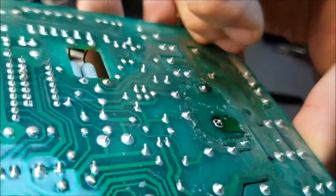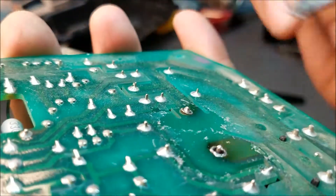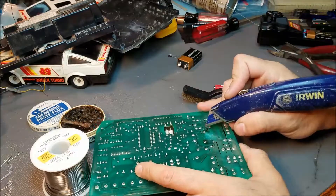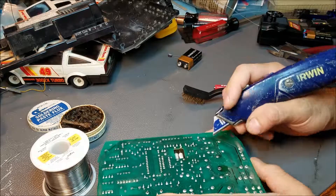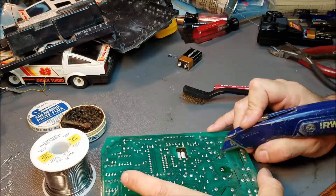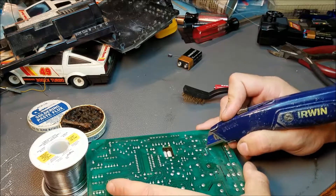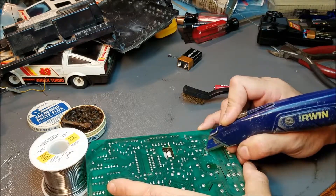Now unfortunately, one of these wire traces has popped off the board, and I don't really think there is a good way to get it back on. So what we have to do is expose some of the wire trace near it, and we can use that for a secure connection. I'm using a box knife, and with a very gentle scraping, you want to expose the copper. Be very careful not to scrape the copper off the board because it's less than paper thin.